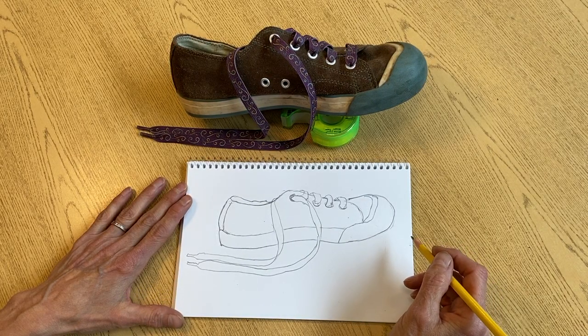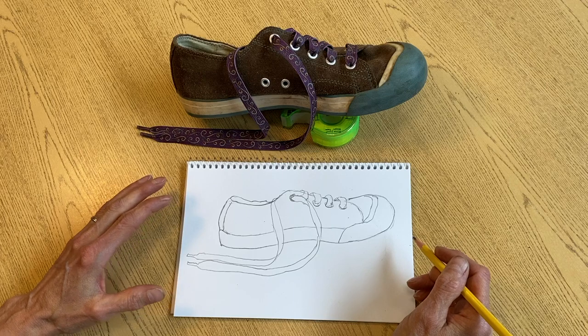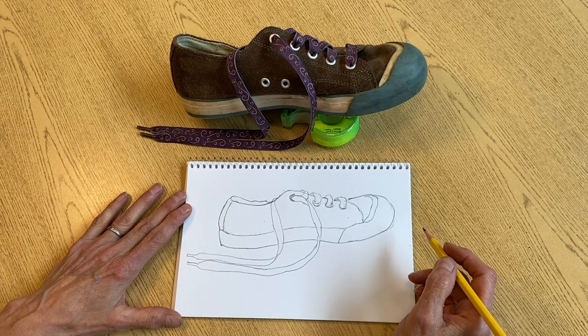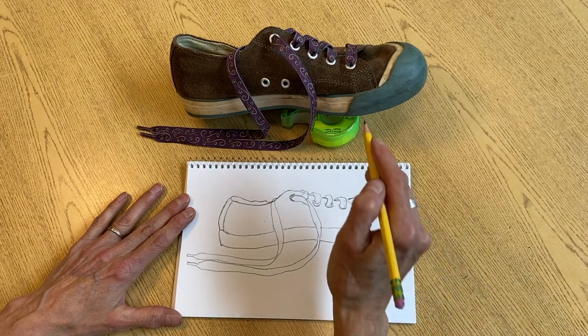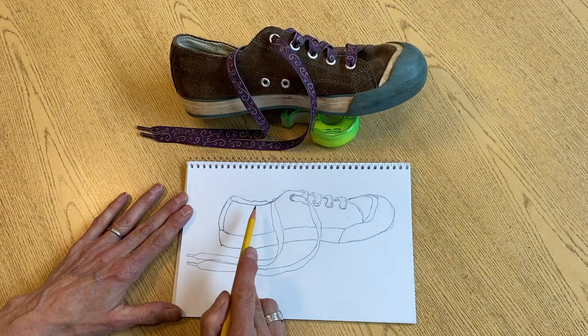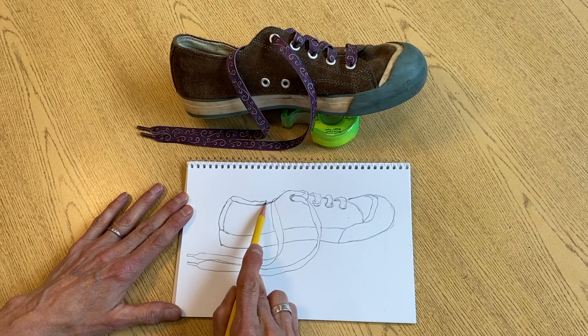So now we've got our macro, our big shapes drawn, our medium shapes drawn, and it's time to add those interesting little details. I like all the little stitches that I can see on my shoe, and I also really enjoy shading, so I think I'm going to do some shading.